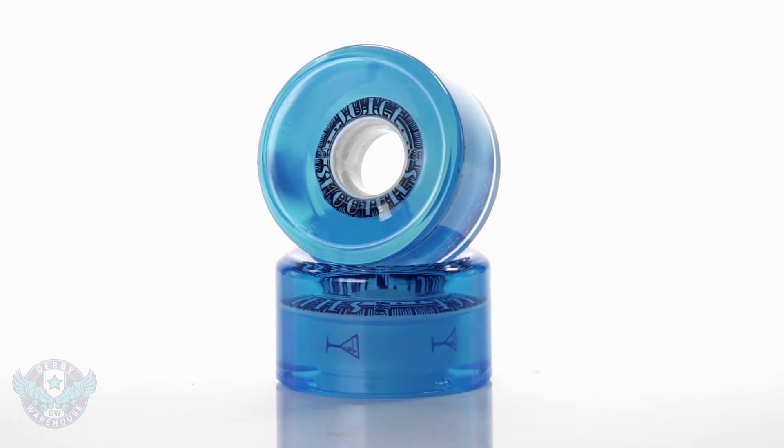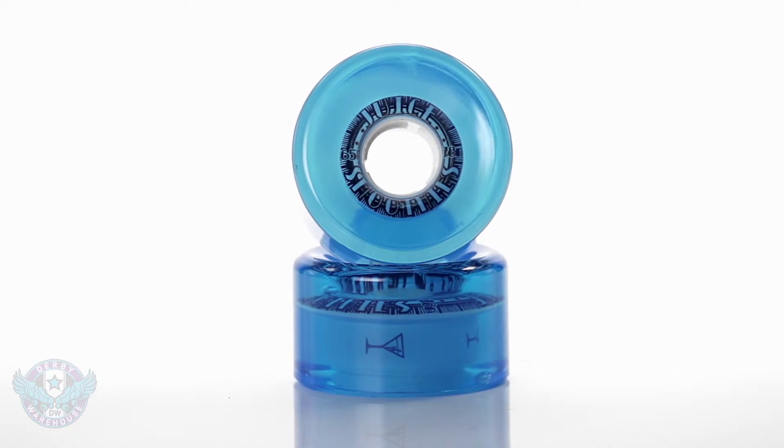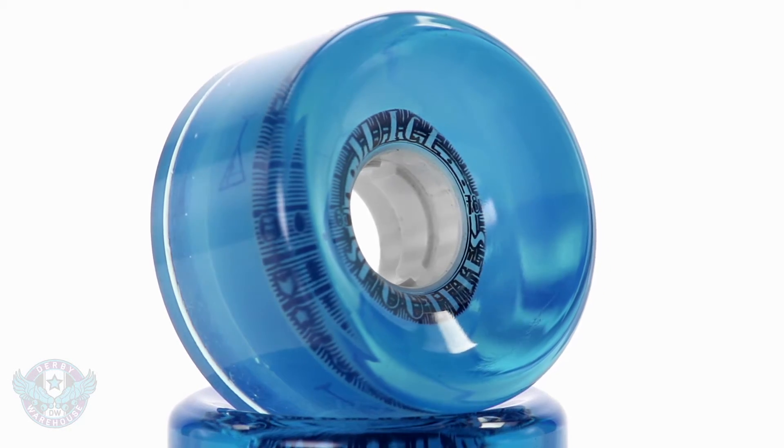Finally, in some outdoor wheels you'll find urethane cores, which are even lighter weight than nylon. These will flex even more, which is good in rough outdoor environments where shock absorption is a bonus.